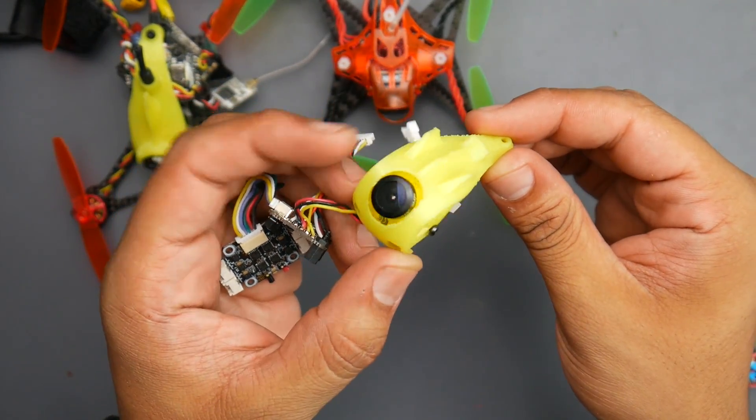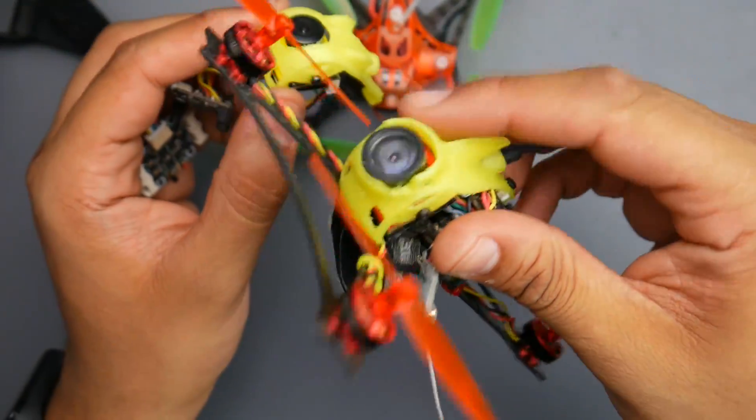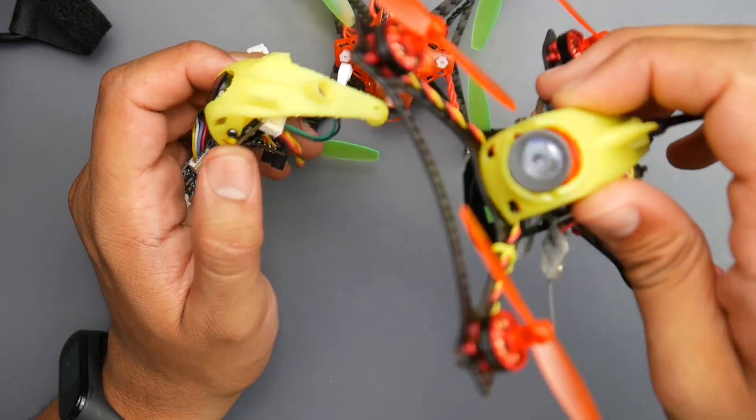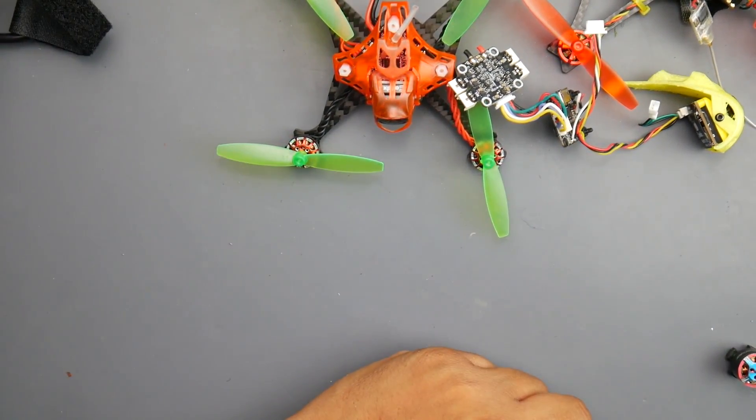This is how the original canopy looks for the Full Speed Toothpick — you can see the difference. I took this one from the Full Speed HD, so you can buy that frame or 3D print the adapter on Thingiverse. I'll have everything linked down below — go ahead and check those out, and I'll see you in the next one. Peace out, guys.